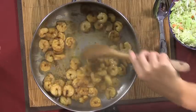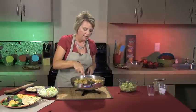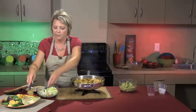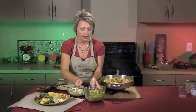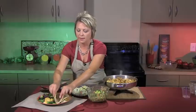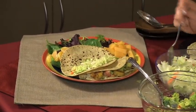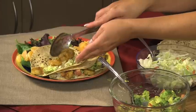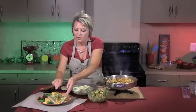Our shrimp are good and done. We're going to spoon about five shrimp onto each taco, then add our avocado salsa on top. We'll make a second taco for a full meal — more coleslaw mix right down the middle. If you wanted to use prepared coleslaw with dressing instead, you could, but keep in mind that kicks up the calories considerably since coleslaw dressing is mayonnaise-based and high in fat. So I suggest using just the dry mix.